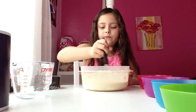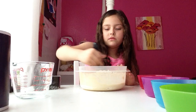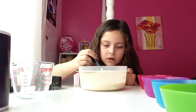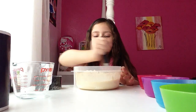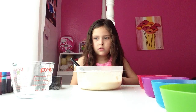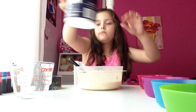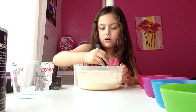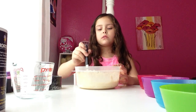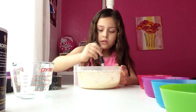My big kid ones, you don't need help. So I still have to stir it because I think I need to add a little more salt. This looks better. Still going to mix it though.